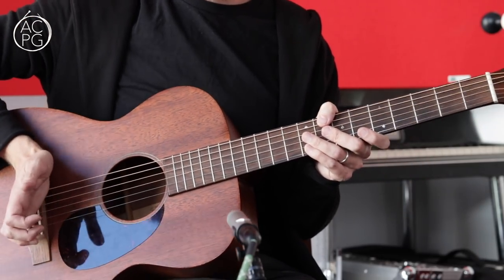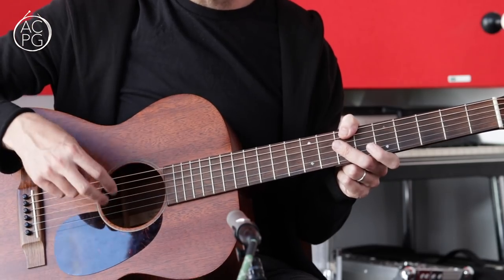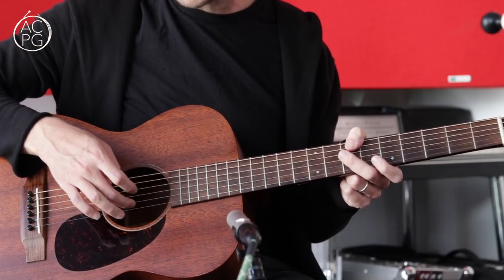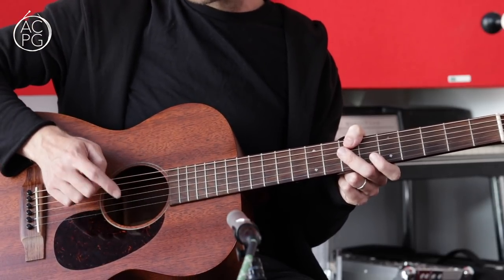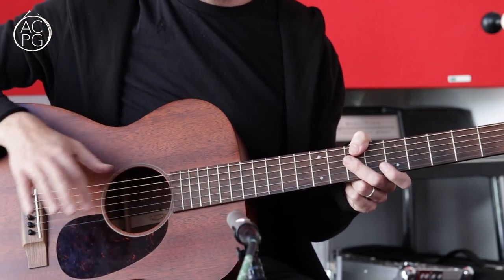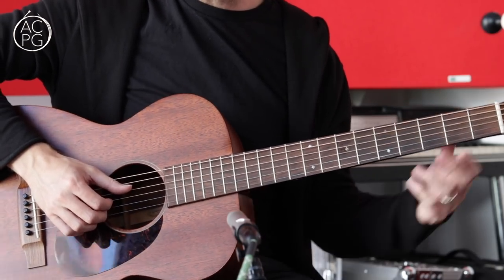A couple of other things to think about: I usually use a little bit of palm muting when playing the bass notes — that just controls the bass and stops it getting too boomy. As far as which fingers you use to play the melody notes, that's really up to you. Some people allocate the first finger to the third string, the middle finger to the second string, and the ring finger to the top string. I quite often find I'm using my first finger on the second string and my middle finger on the top string, not using my ring finger much at all unless absolutely necessary. Just play around and see what feels comfortable.